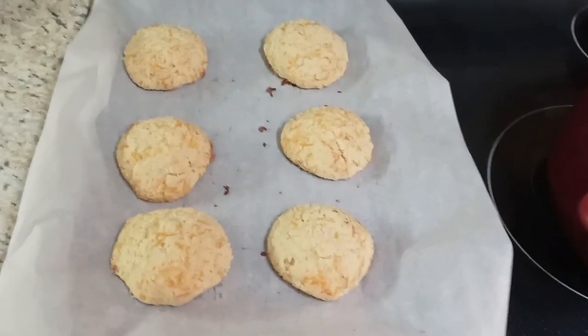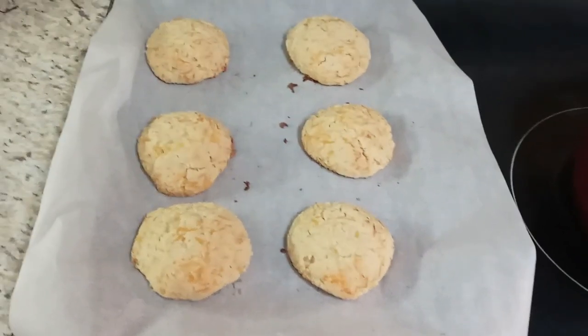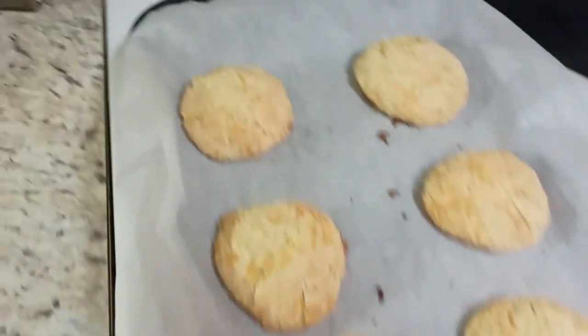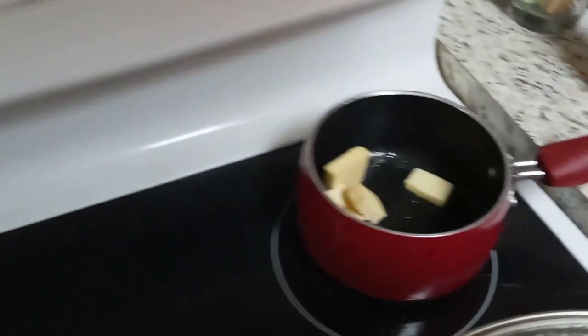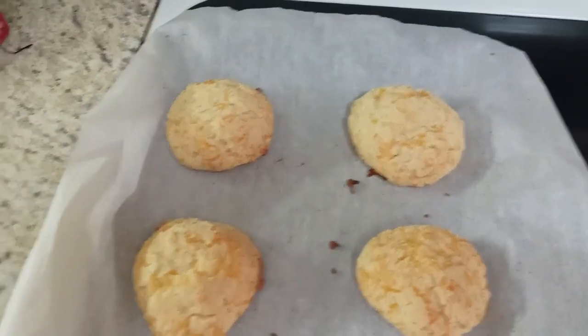To serve with the stew, I just pulled out a batch of keto cheddar bay biscuits made with almond flour — that's from Wholesome Yum, and I'll leave a link to that recipe. They're just starting to turn golden, and then I'll mix up a little butter, garlic powder, and parsley and brush it on the top. These are so good.